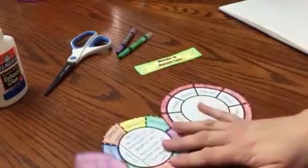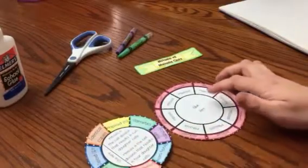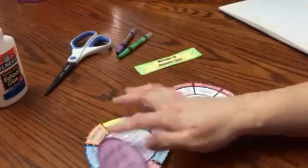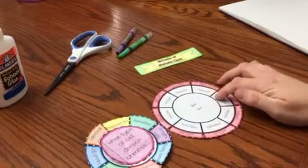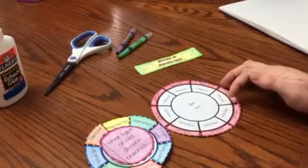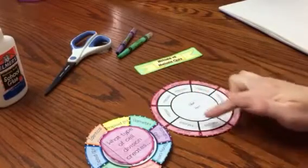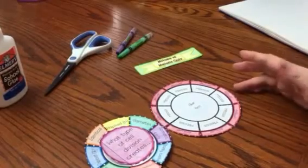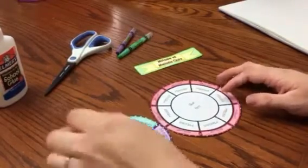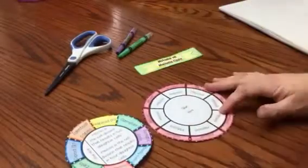You can see I already have questions and then the answers. What's nice about this foldable is we also include a blank template, so that instead of having the answers already printed, students can actually write in the answers.